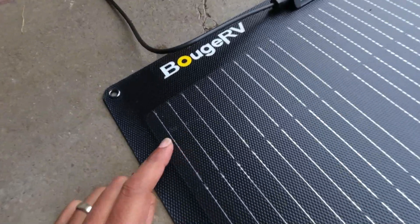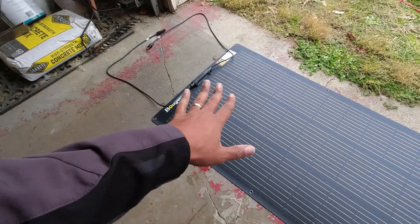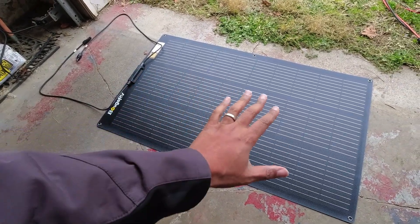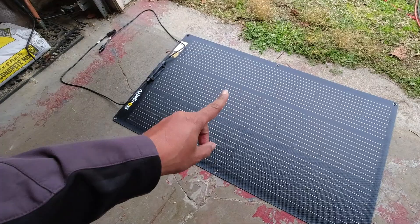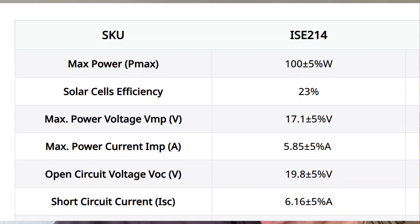It's got 10 bus bars on this joint which helps with efficiency. They're talking about how this thing is up to 23 percent efficient — still a 100 watt panel — but what that comes down to is the form factor gets a little bit smaller. Most panels are like 20 to 21 percent. The rough numbers are about 20 volts by 6 amps open circuit — the numbers you pull when there's no load — and then it drops down to 17.1 volts, 5-point-some-odd amps to give you the 100 watts when you have a load on it.